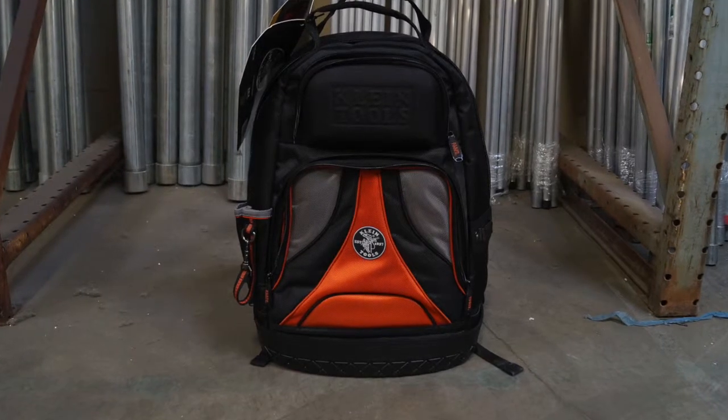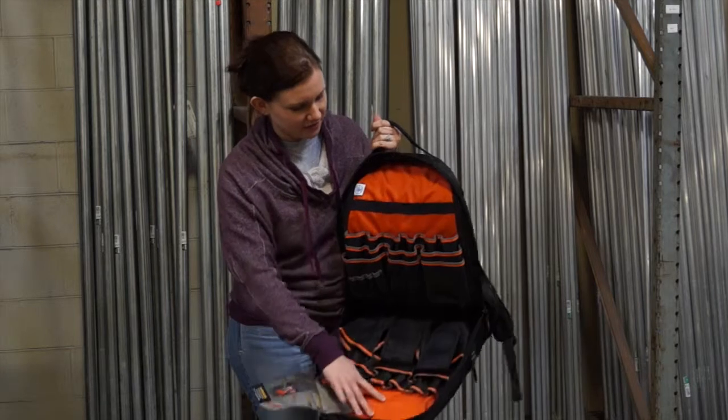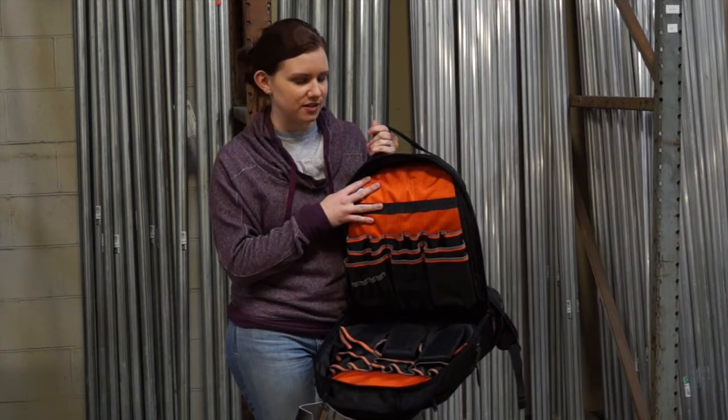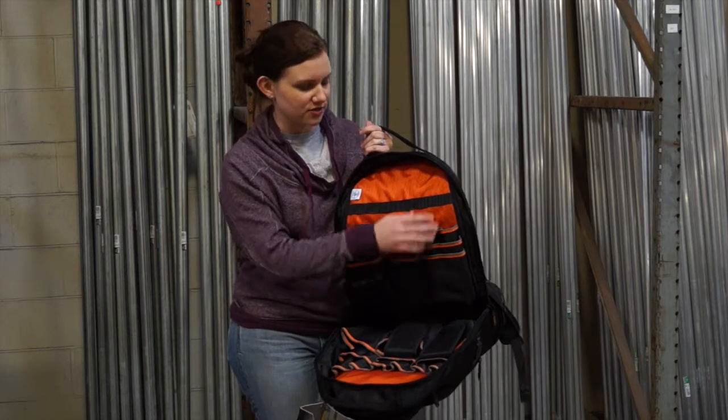There's also a small soft pouch on the front for small tools and parts, and on the inside there's a bright orange interior to help make your tools easier to find. This new version also has deeper pockets for longer screwdrivers right here.